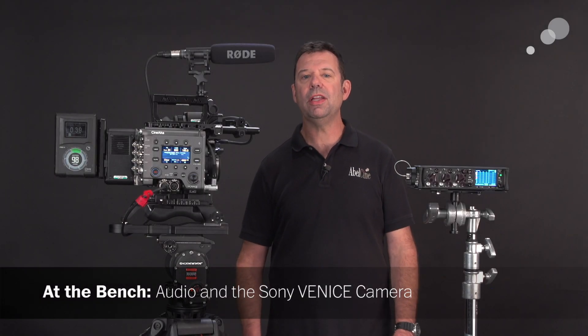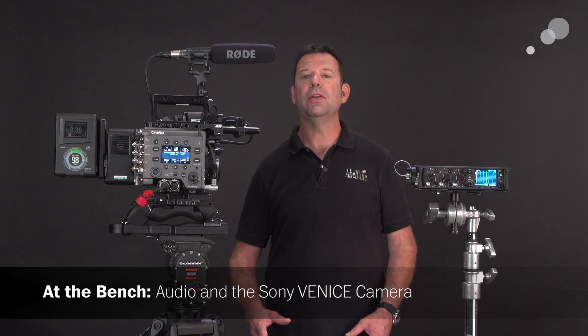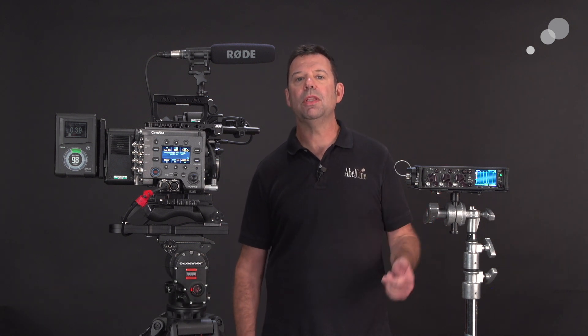Hello everyone, Ian here from Able City in Burbank. Today I'm checking out how to get audio into a Sony Venice. We're going to look at onboard mic options as well as signals being pulled from a mixer recorder like my Sound Devices 633.